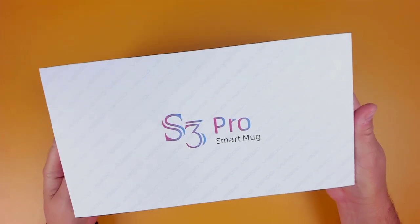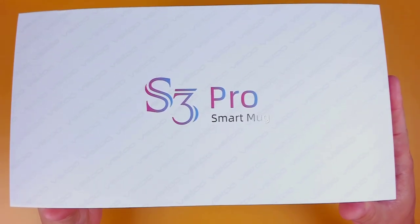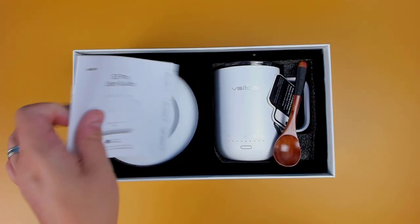As you can see, the box has minimal branding and only has the basic information about what's inside the box. Once the box is open, the presentation of what's inside is well laid out and definitely has a gift vibe to it.